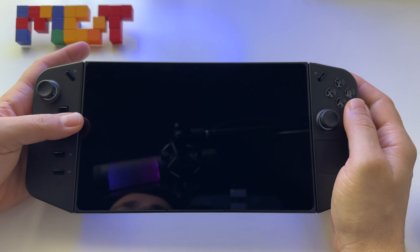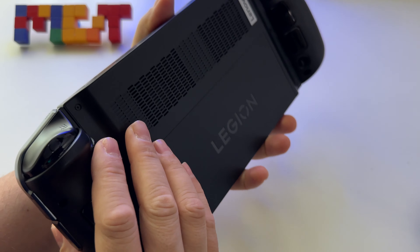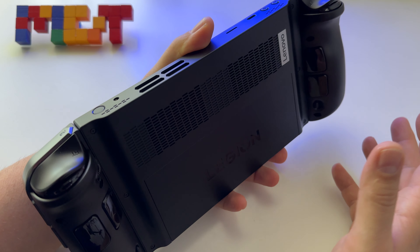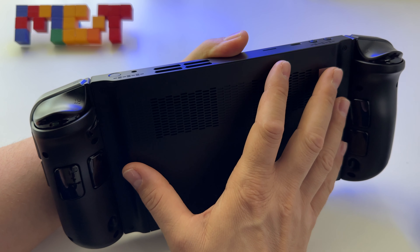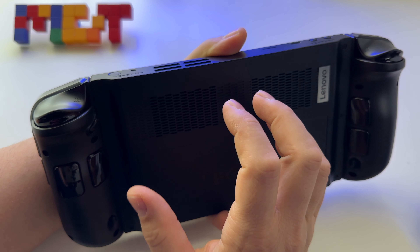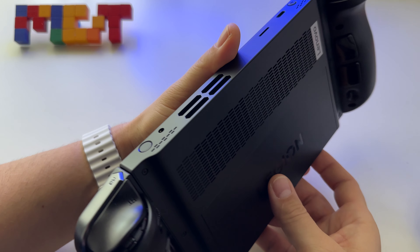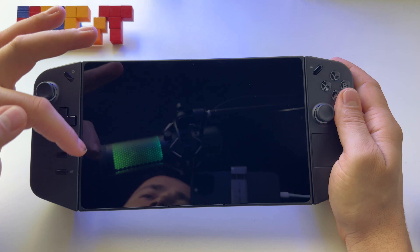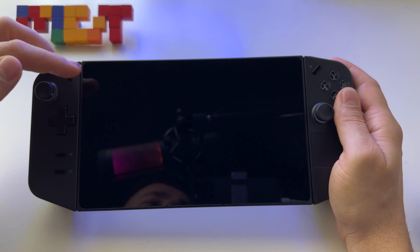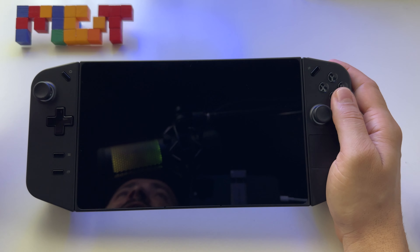This is the latest handheld device available out there — the Lenovo Legion Go with an 8.8 inch display and powerful hardware. Most of it looks like what we already have on the ASUS ROG Ally, but we have faster RAM, so it should bring a boost in every game. This is the device — it's huge, and only when you start that 8.8 inch display you'll see how huge it is compared with anything else, including Steam Deck and ASUS ROG Ally.